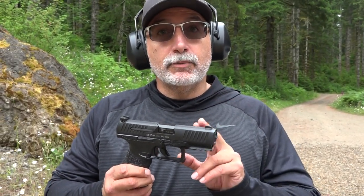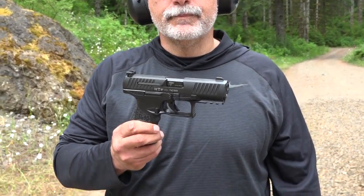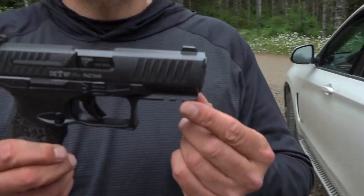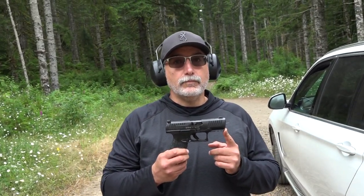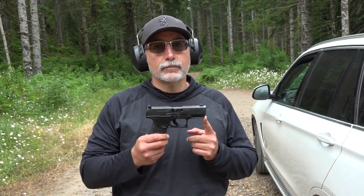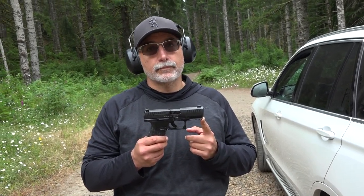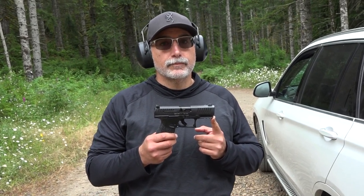Walther customer service, big thumbs up. If you guys haven't seen the video we're talking about, we're talking about the Olight breaking off the end of the frame here. The Olight was secure — it was definitely because of the Olight, not because the frame is poorly made. This is a well-made gun. It's not because of the gun being inferior as far as the polymer they're using.